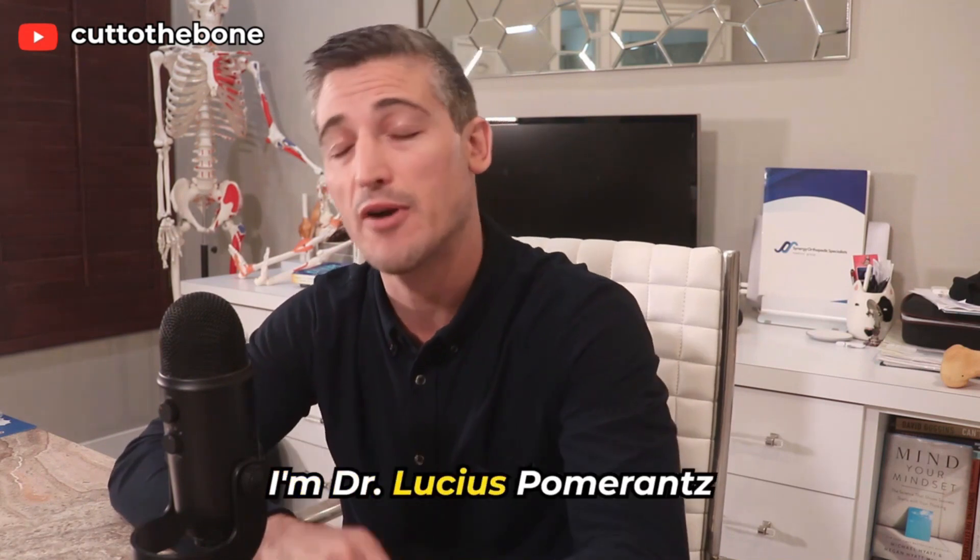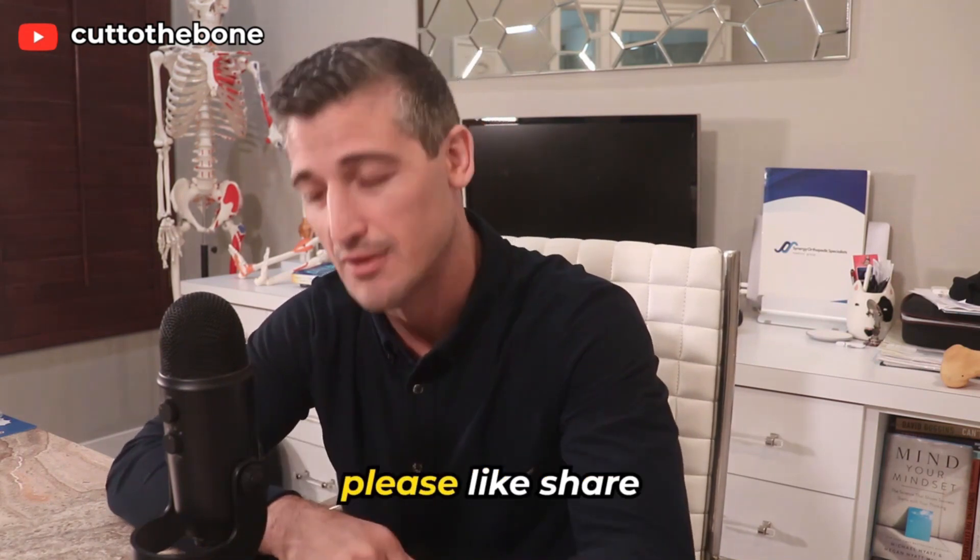I'm Dr. Lucius Pomerantz, board-certified orthopedic surgeon. If you like these videos, please like, share, and subscribe.